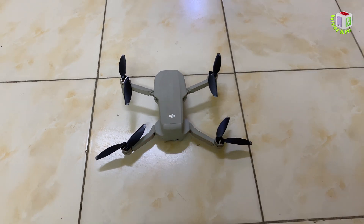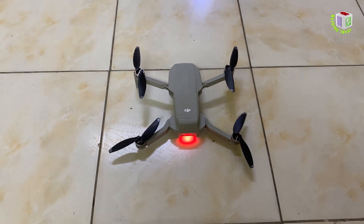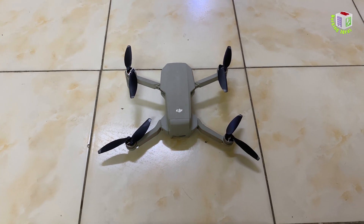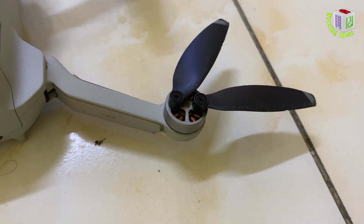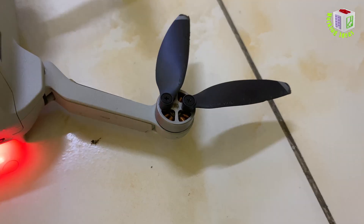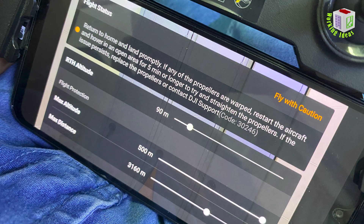Did you hear the beep sound? It's coming from the rear motor. Whenever I fly this Mavic Mini then land, I receive this beep sound. Sometimes it comes from the left and sometimes from the right rear motor. And not only this, I received an error. Let me show you.